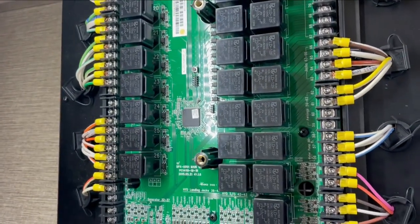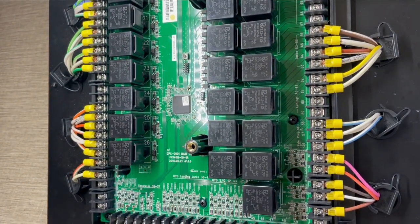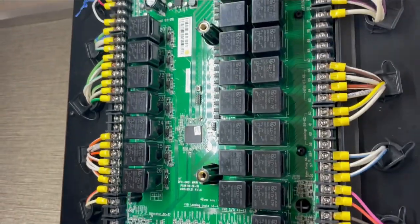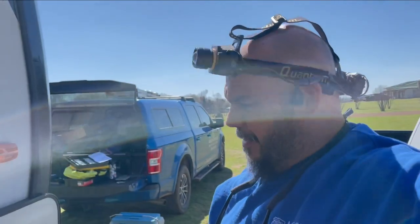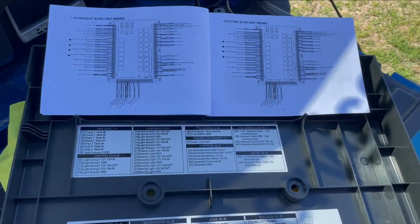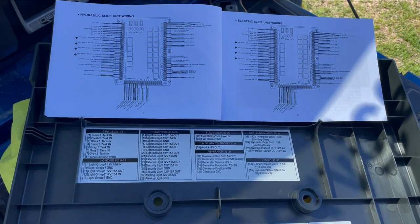That is a nice thing on the in-command system — sorry about the shaky video holding my hand up in here. We have all our wires tightened down and connected, all our functions are operating as they should. Now that we have everything done in there, I want to show you one more thing over by the truck.